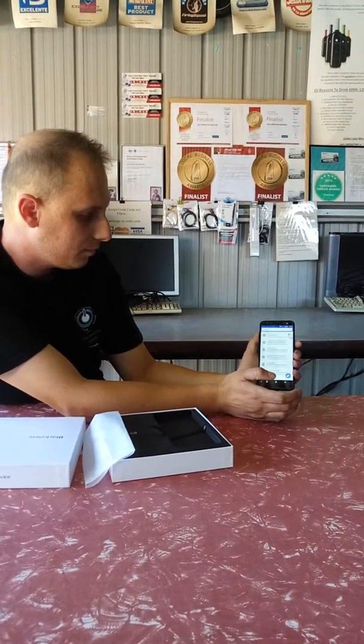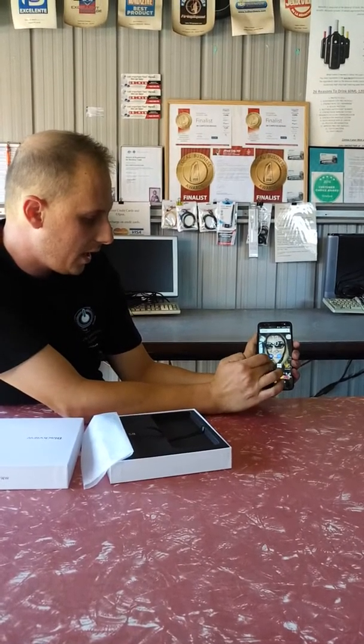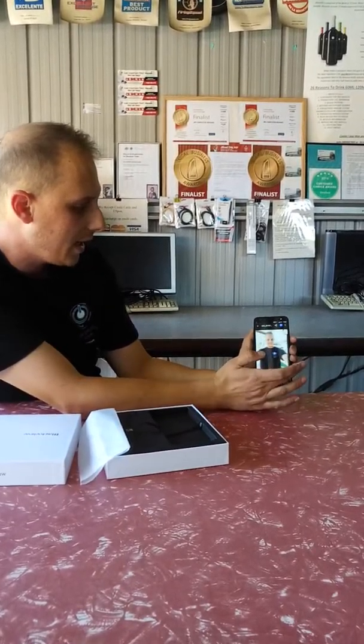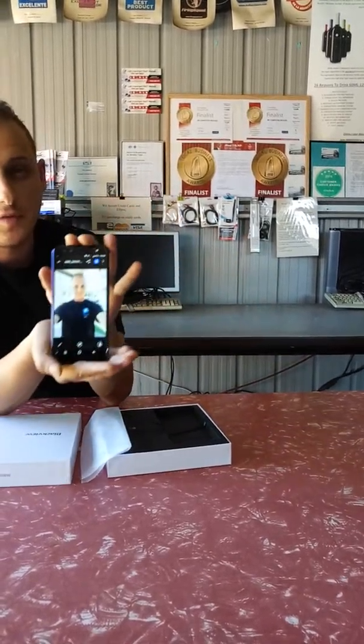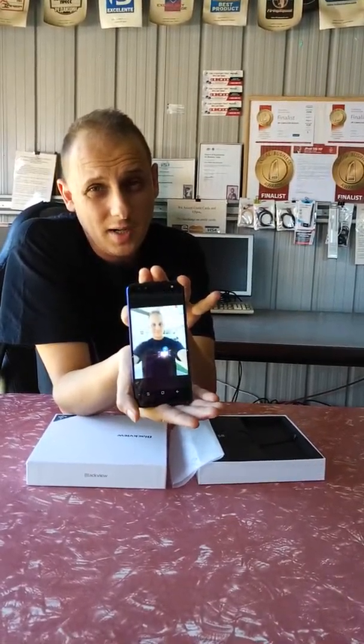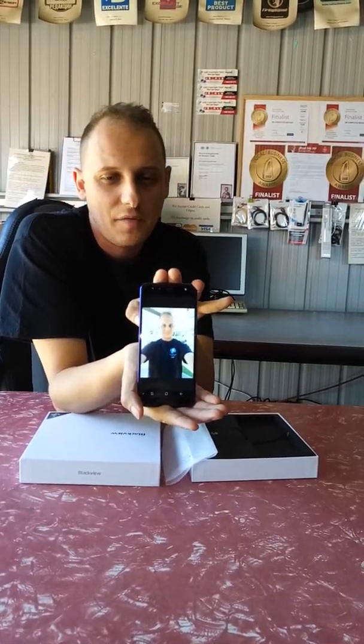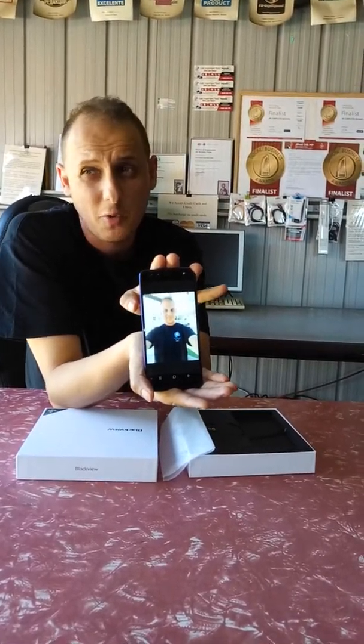You can scroll through the apps — many apps — and it doesn't lag when switching between them. I'm going to go into a few apps, check emails, open the gallery. It doesn't lag.